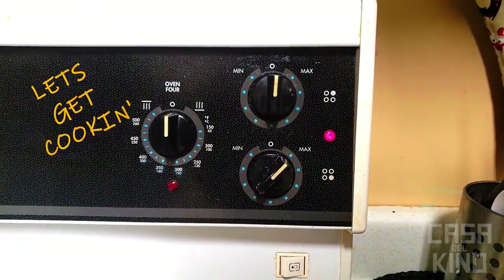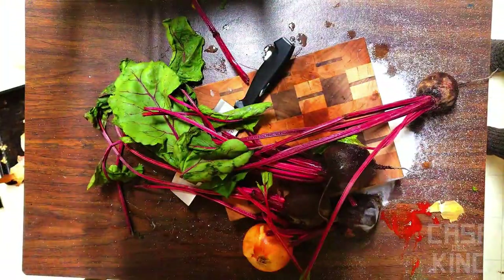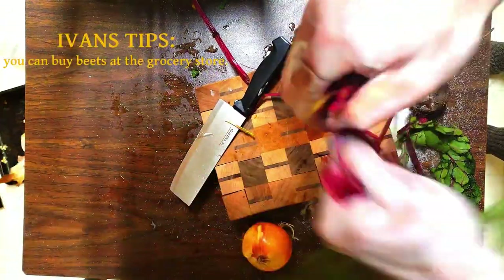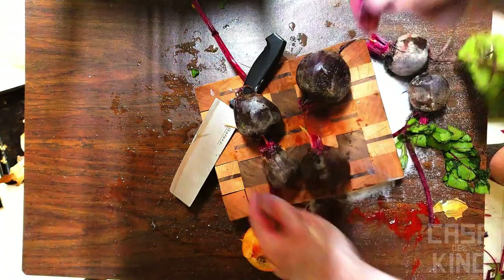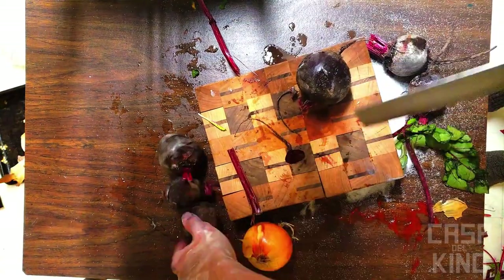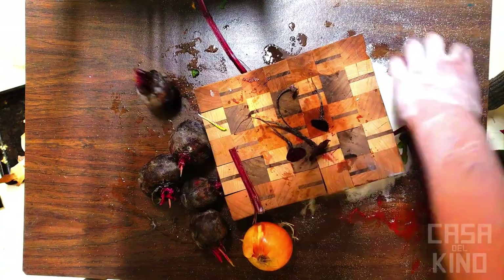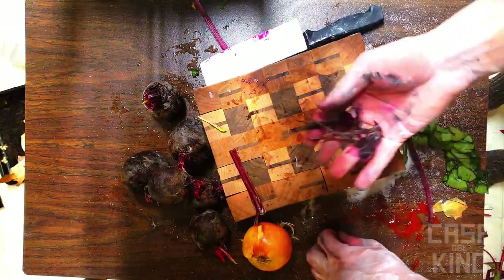And while it's doing that, let's prep our faux rat tails. For our rat tail substitute we are going to use beets, for two reasons: the red in the beets will reproduce the blood color you often see in traditional rat tail soup, and they look like rat tails. Throw away the excess beets once you have your tails secured.